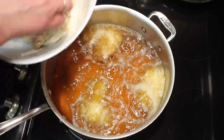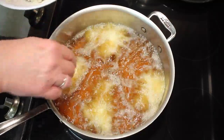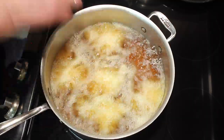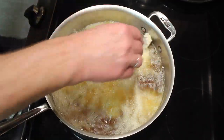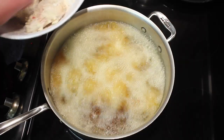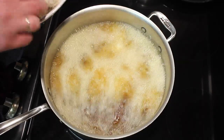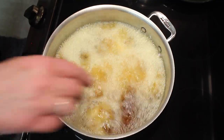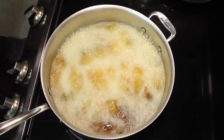I have about two pounds of wings and I'll cook half of them at a time. I count out six per batch — looks like I have 14 total.